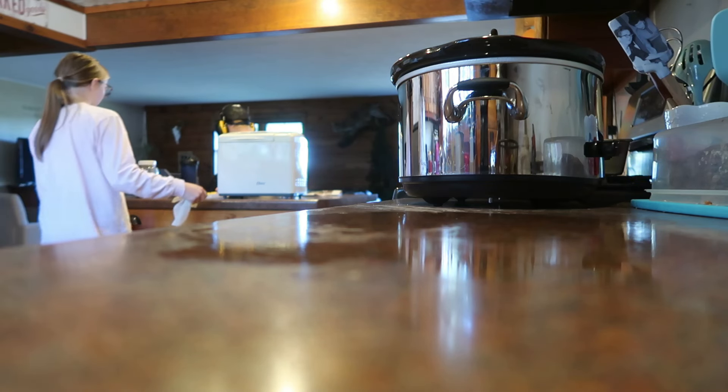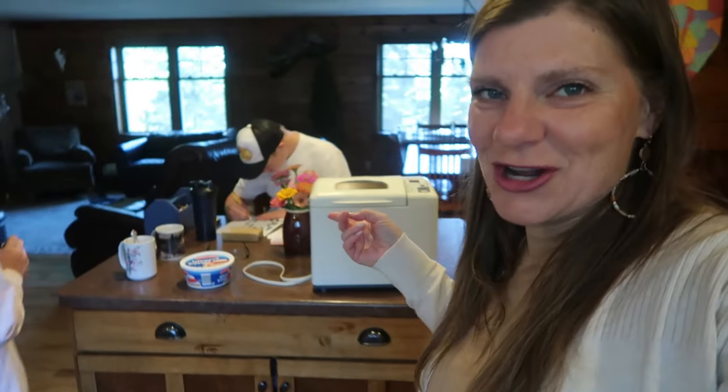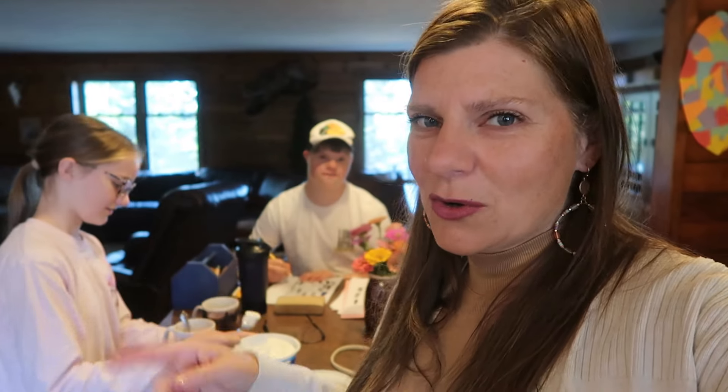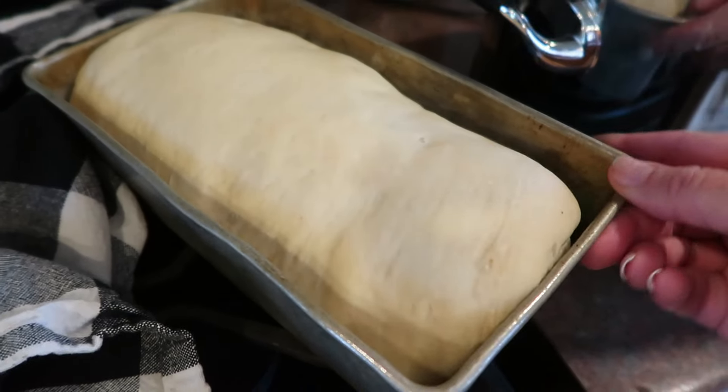I don't know who put that lid on but it's extremely tight. Maria is making some hot chocolate in the background, and she's like, do we have any whipped cream? She pulls out a container of Cool Whip but wonders if it's really Cool Whip or something else — everybody knows around here you never know what you're going to get. You open up a cottage cheese container and it might be leftover chili. I am going to preheat the oven at this point.